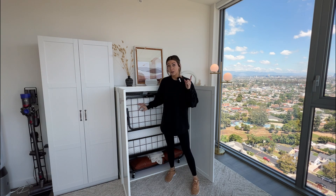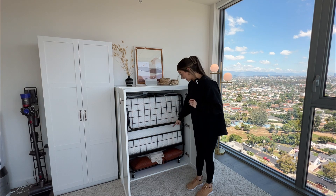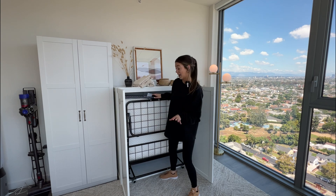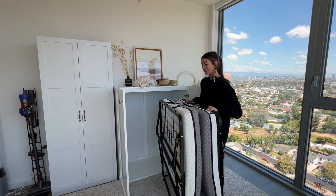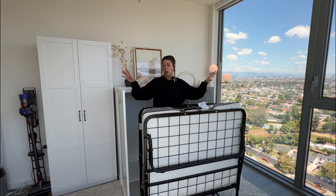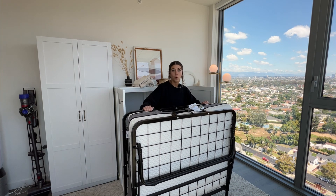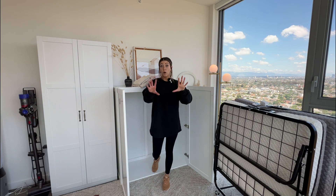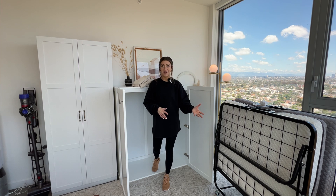With the bed inside, you can still fit linens and little throw pillows as well. Let me take it out and show you how easy it is to unfold. All you have to do is pull it out of the cabinet like this — it rolls so easily. Even if you don't want to put the bed out where the cabinet is, it easily rolls to a different room.